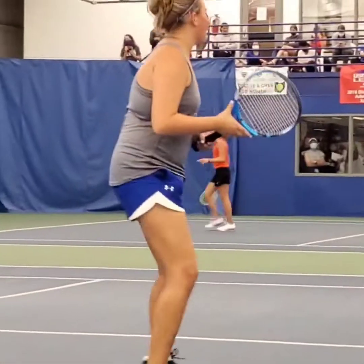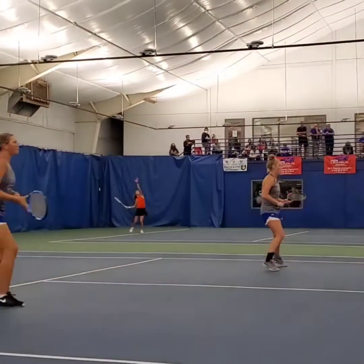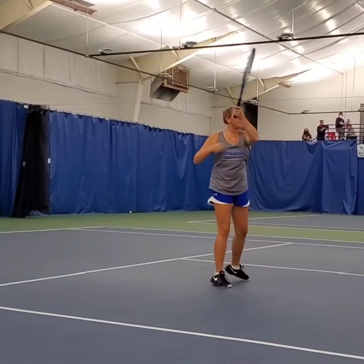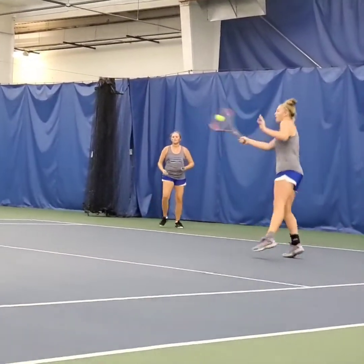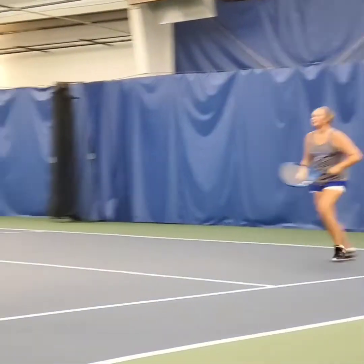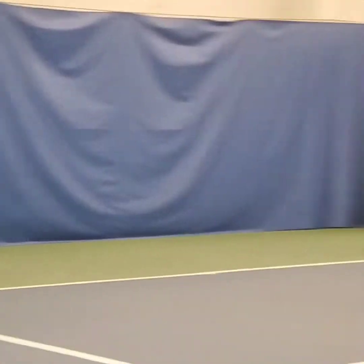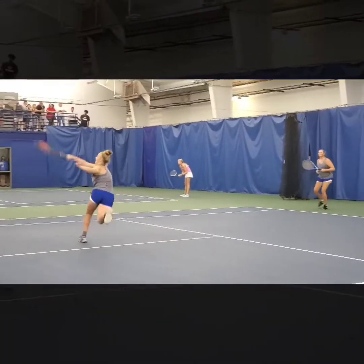That ball seems like I need to catch him a little bit. I'll see you next time.